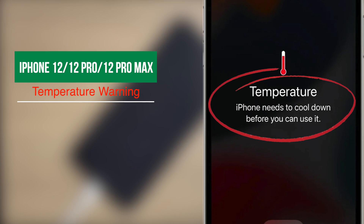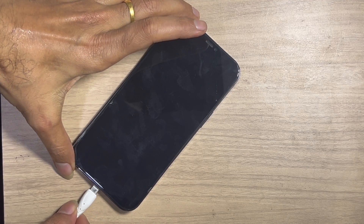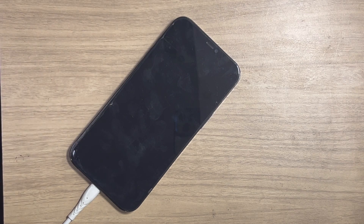We got an iPhone 12 Pro Max with a temperature warning. Today in this video, we are going to show you how to fix temperature warning issues that happen on your iPhone. Hi, it's the GSM solution. Let's enter into fix it.